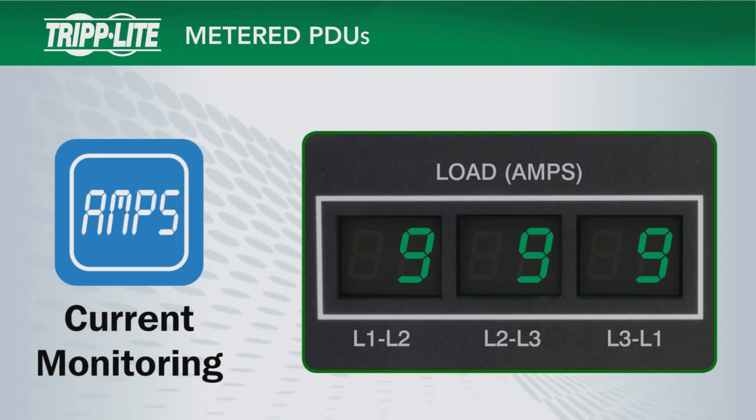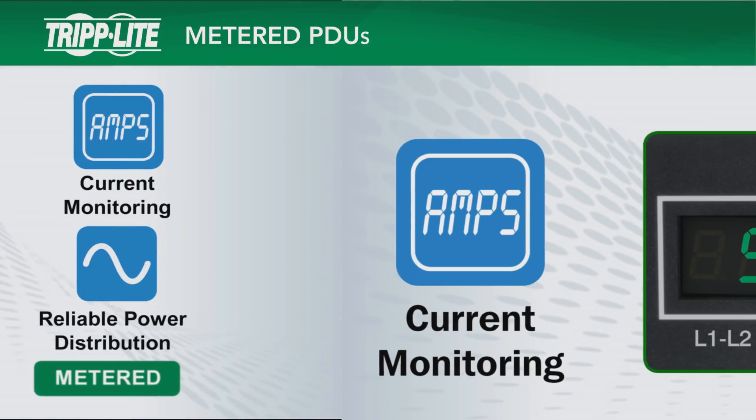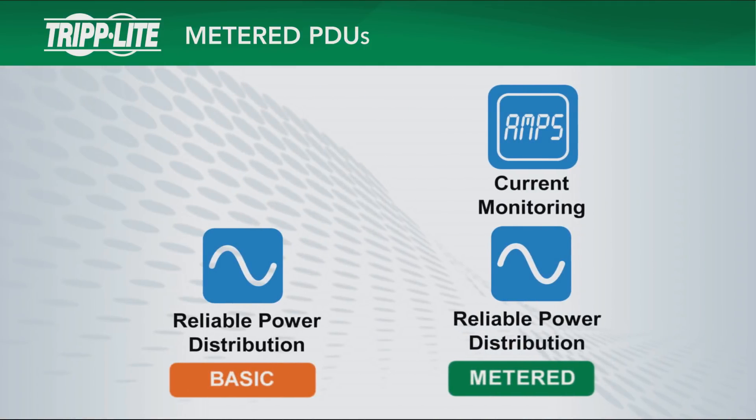Metered PDUs add digital load meters for local current monitoring to facilitate load balancing and help prevent overloads. Metered PDUs combine all features of basic PDUs with the addition of local current monitoring.